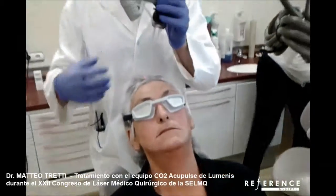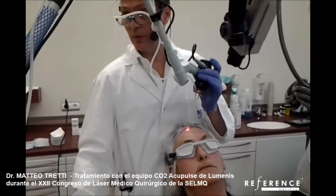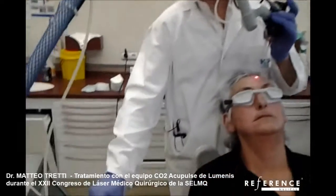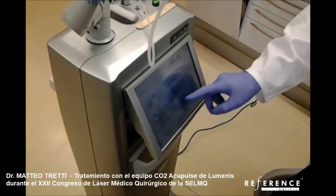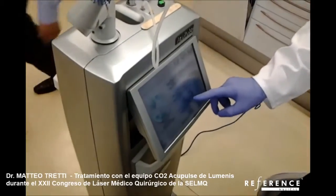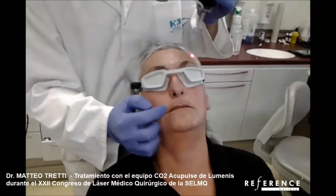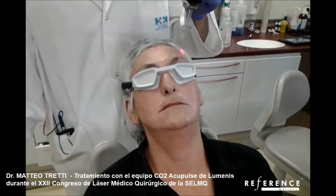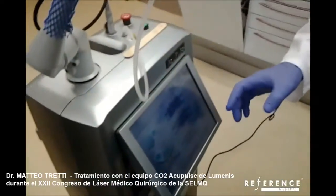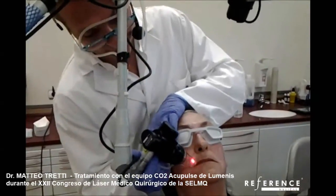Now I want to do an aggressive treatment so I move to combo mode. Combo mode means we have deep treatments one after the other, and immediately after we have the superficial treatments. In this area around the mouth, lower and upper lip and on the other side, I will use the combo mode.